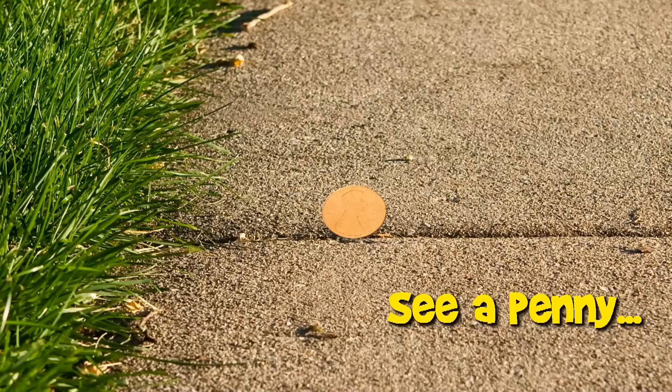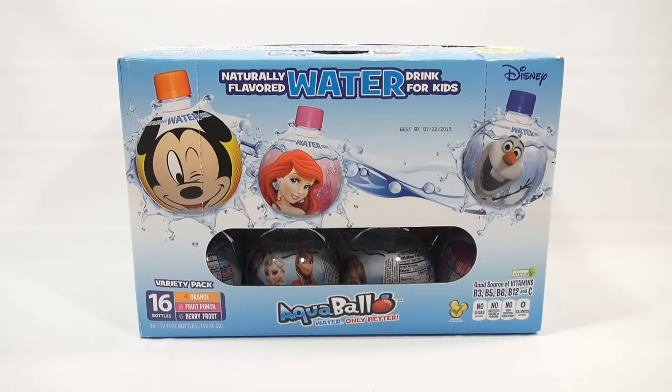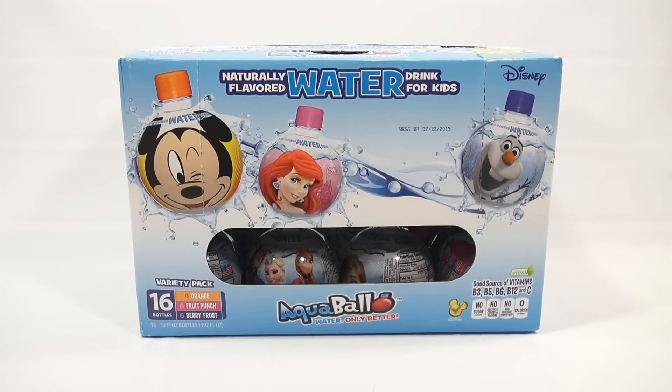You are now watching a Lucky Penny Shop product feature. Hey, it's Lucky Penny Shop, and it's time for a case of water.